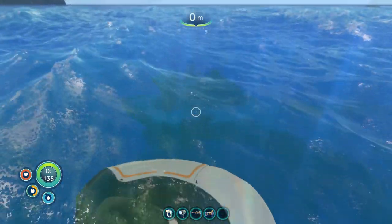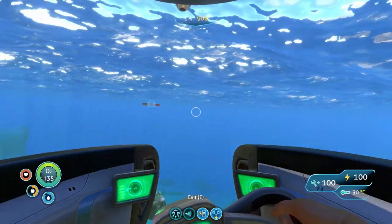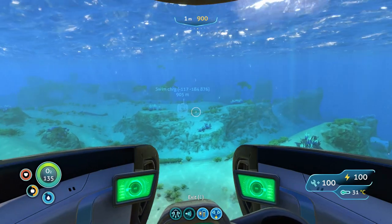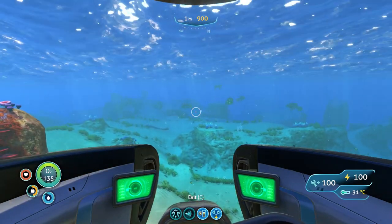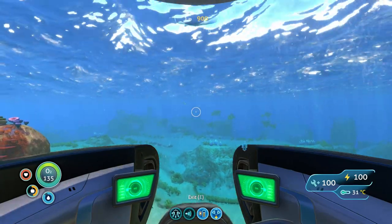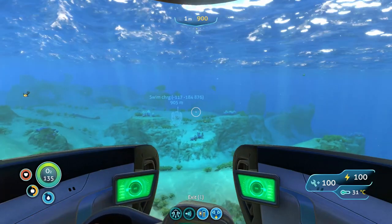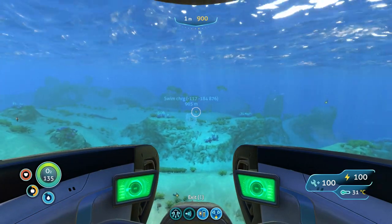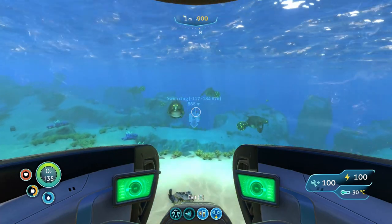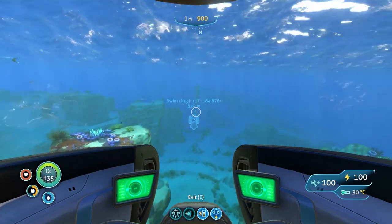To do that we're going to start at our trusty zero point. If you don't know what that is you must be new around here, so check out my other stuff, or if you've forgotten, a video will be in the right hand corner. Once at zero point, pan around until you are directly north and then head out 900 meters. This wreck is located in the underwater islands.